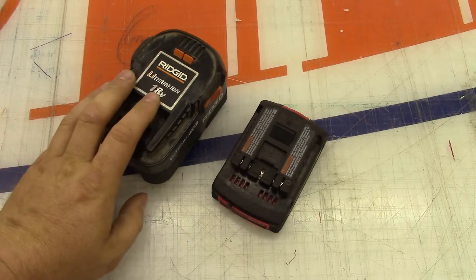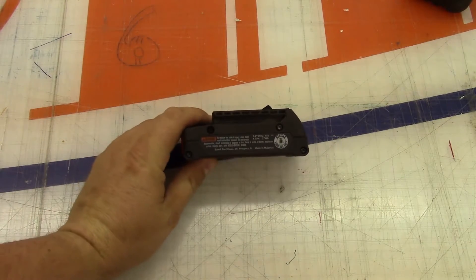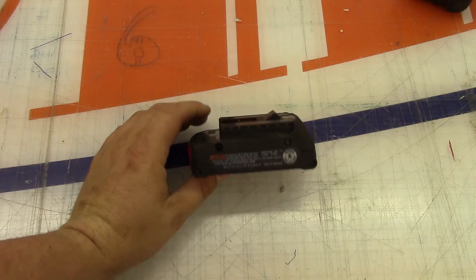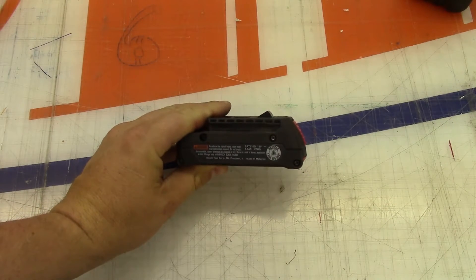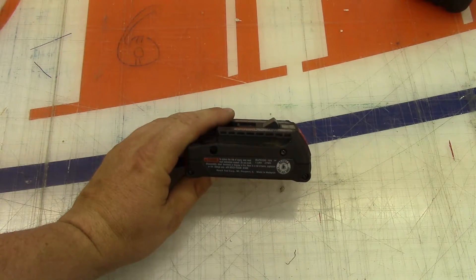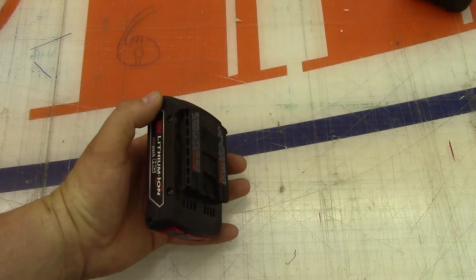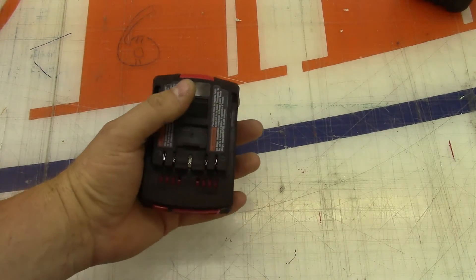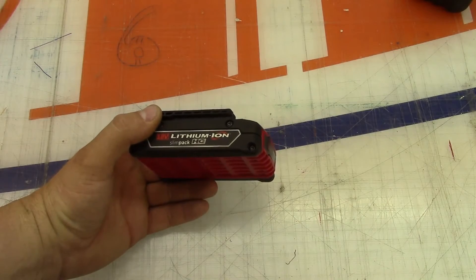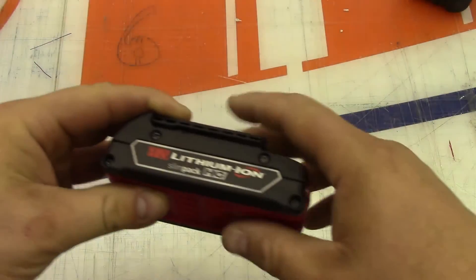One more thing to note: lithium-ion cells do have a fairly large voltage swing between being fully charged and fully discharged. Depending on what these take your discharge voltage down to - I've read anywhere from 3 to 2.7 volts per cell is where you want to cut off - that means you're going to go from 21.25 volts at full charge down to about 15 volts on the battery pack when it's discharged. That is the downside to lithium batteries, as you do see a slow decline in tool performance.